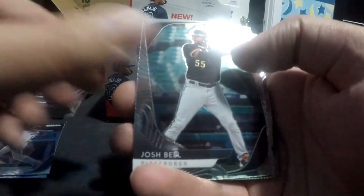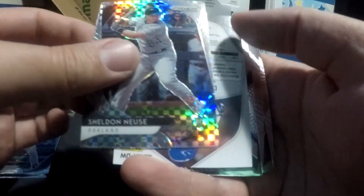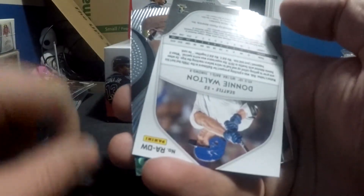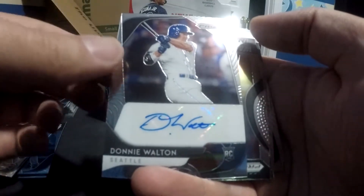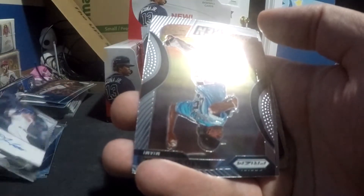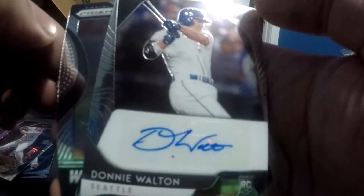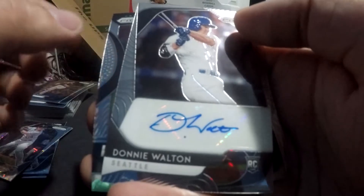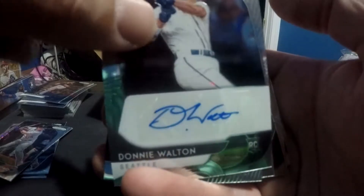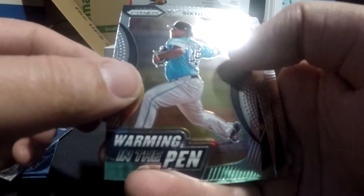Munoz. Austin Meadows. Josh Bell. This is a base refractor of Noose. So — I know this card is upside down — this is the first auto. It is Donnie Walton and it is a base rookie card. Bring that back up so y'all can see — Donnie Walton. So the autos in these are stickers, which I'm perfectly okay with. I do think it looks a little better if it's signed directly on the card, but this is still really, really cool. That is my first ever autographed baseball card. I have lots of memorabilia but never an autograph card. I have relics but no autos — that's my first one.